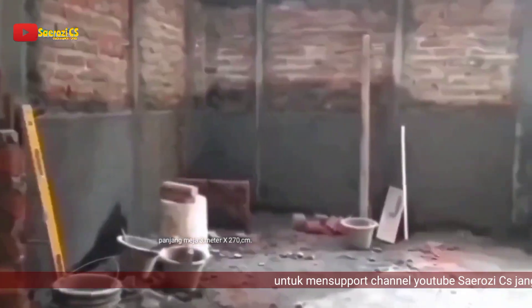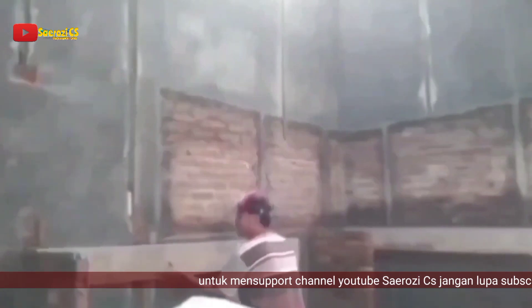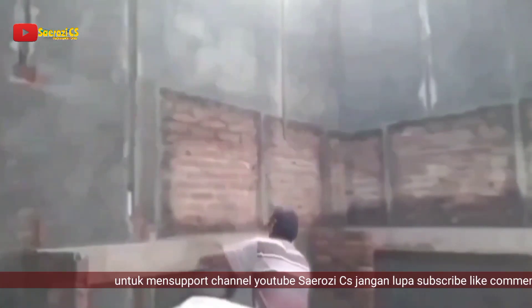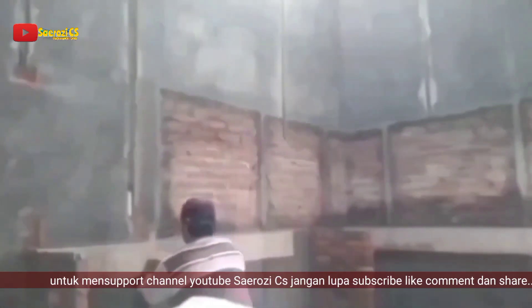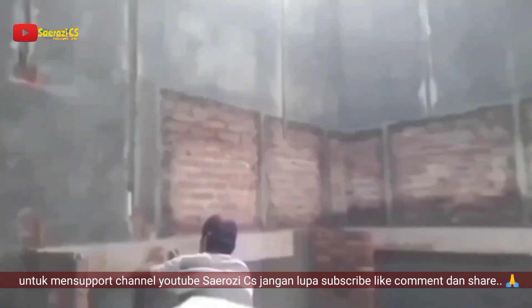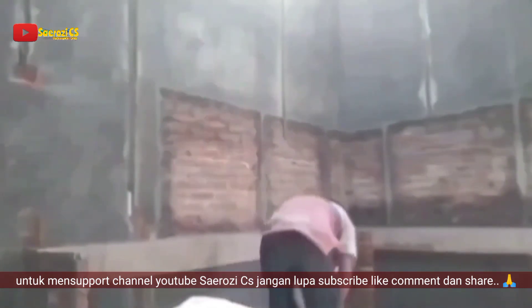Untuk lokasinya disini ada 2 meter 70 kali 3 meter. Untuk pembuatan bekisting, saya menggunakan papan atau triplex juga bisa ya Sobat. Disini kita tinggal memaku, kita tempel sama dinding. Yang bagian tembok kita paku memakai paku beton atau paku biasa ya Sobat.